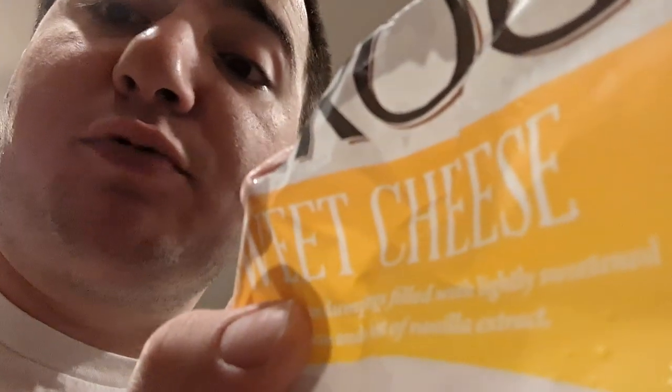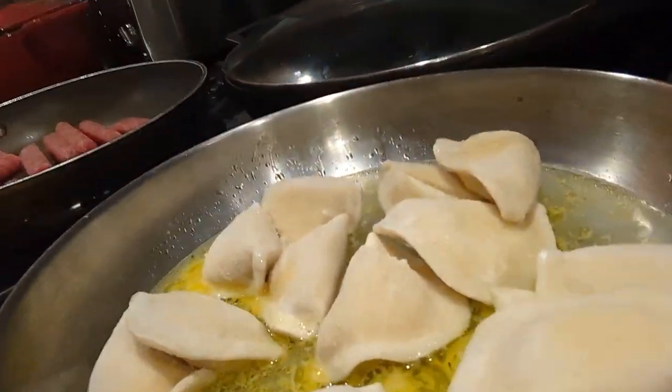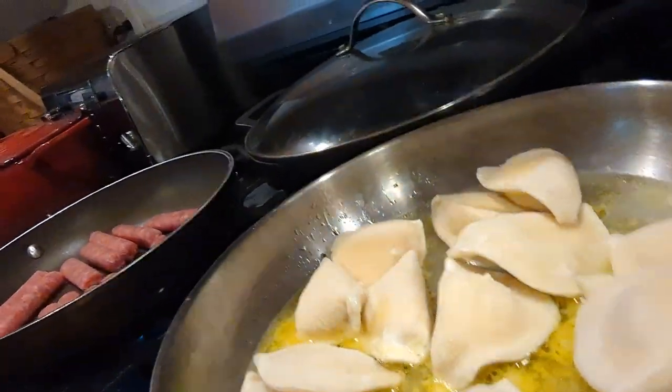It's absolutely insane — also, you have to get the sweet cheese pierogies, seriously. You should never have a pierogi just by itself; you gotta have something with it. Today we're doing sausage — look at those nice red sausages, beautiful. The pierogies are in there and they look like they're starting to steam.